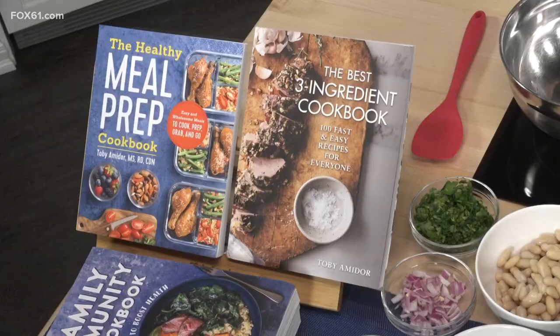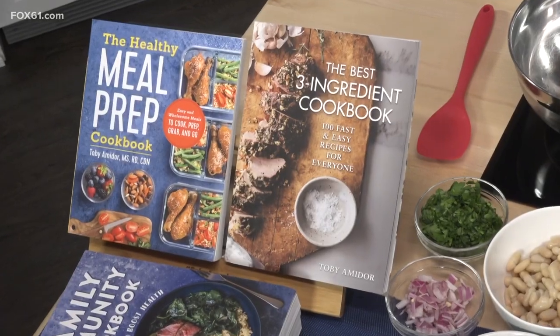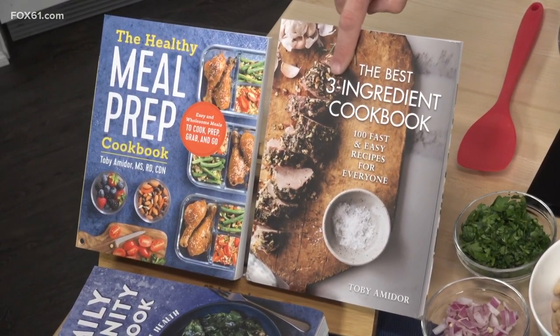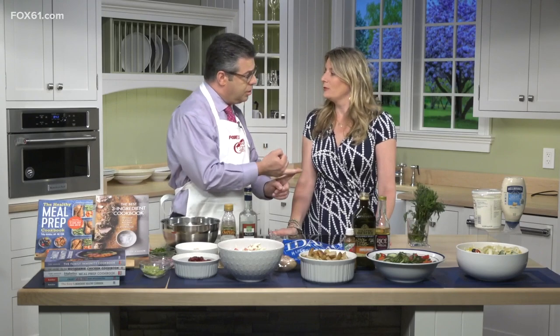Toby is best known — if you've seen her, if you've read her cookbooks — for these big dishes with just a few ingredients, right? Yes. They build immunity and they're healthy. So the salads we're going to show you have three ingredients, that's all you need. We're going to show you some different salads that don't involve a lot of ingredients or a lot of work, and they're still healthy.